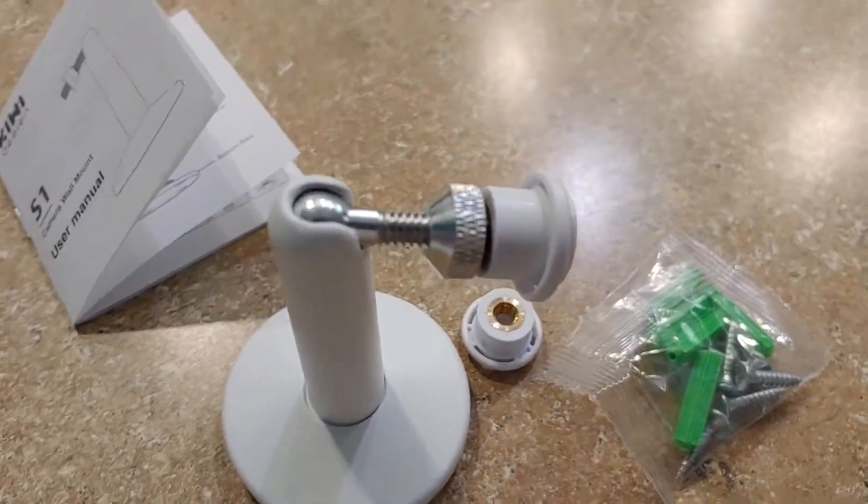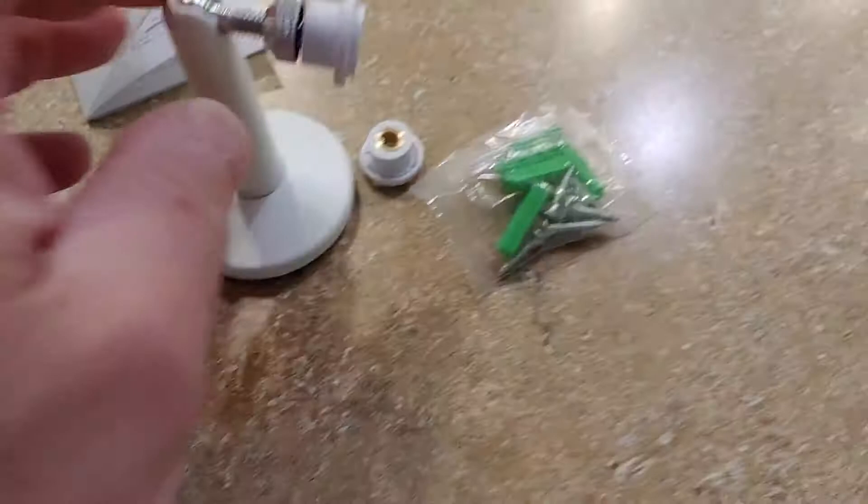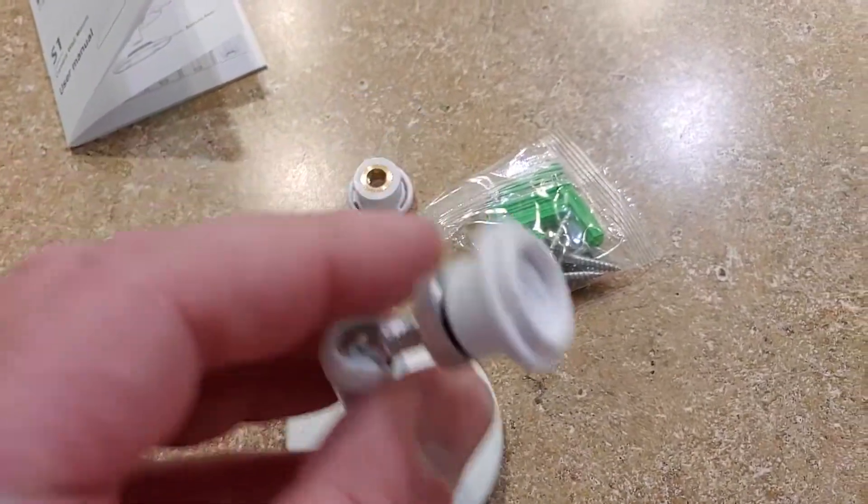Hey, what's up guys? It's a pretty nice little camera mount here. This is pretty cool. It's kind of a little universal mount system here.